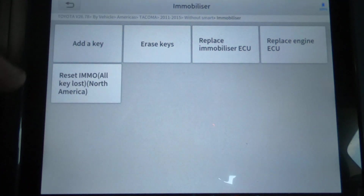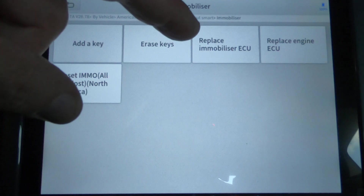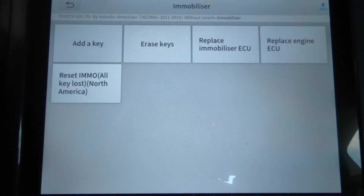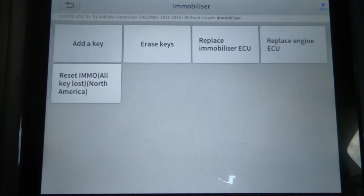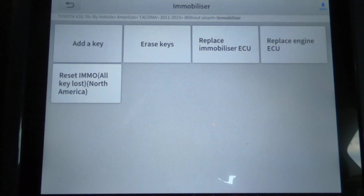We're going to hit Erase Keys. The options you have are: Add a Key, Erase Keys, Replace Immobilizer ECU, Replace Engine ECU, or Reset Immobilizer — All Keys Lost, North America. So if you didn't have any key at all for this vehicle, you can go ahead and add a key using that option. But what we're going to do right now is erase the keys.